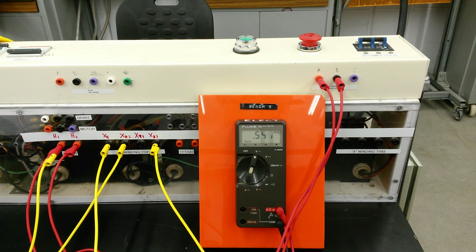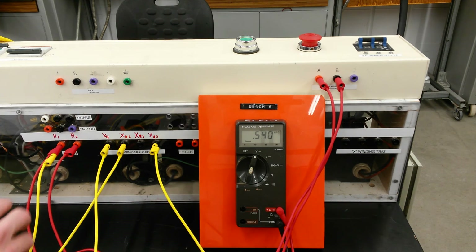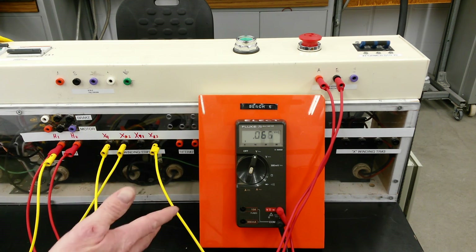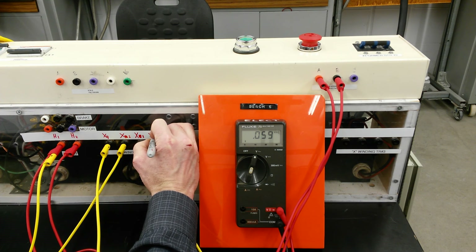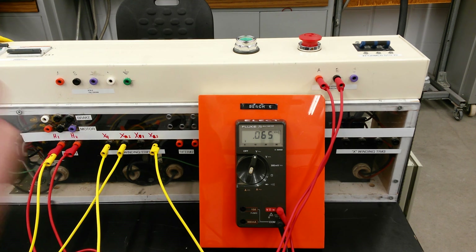That shows you the subtractive and additive polarity test. You'll need to do this on each of the three single-phase transformers. We're essentially powering up the primary, creating an auto transformer, and seeing how these voltages either add or subtract — otherwise we have no idea what the magnetic polarity of those connections is. We could see that when we arbitrarily decided on each lead, they were wrong. In the next video we'll do the same test on each single-phase transformer, then put them together to create a delta where they should add up to provide our standard delta voltage.